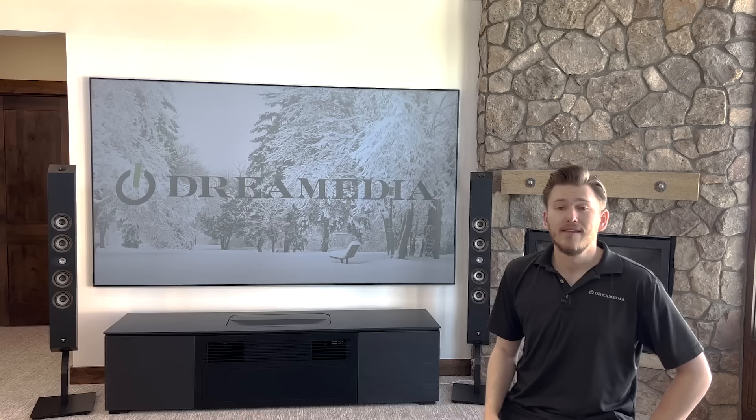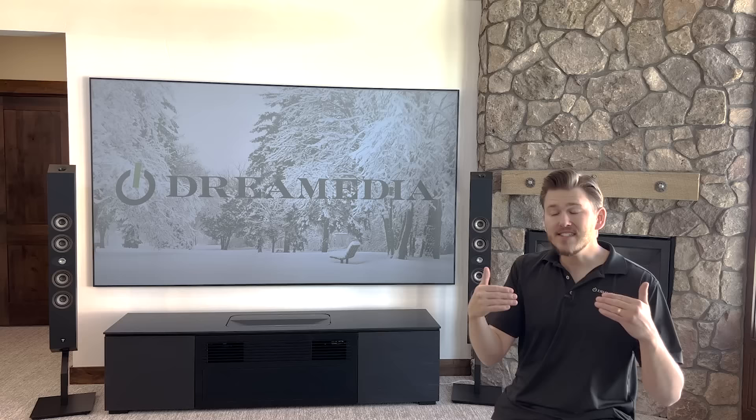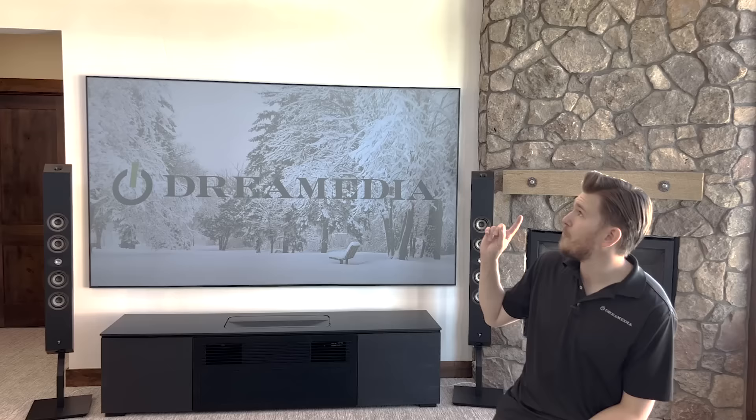Today we're taking it to the next level. I'm going to be hooking up an Audio Control separate amplifier that is going to drive my bed layer, my front soundstage and my rears, and then we're going to use the rest of the channels to drive all of my Dolby Atmos speakers. I have a total of six Dolby Atmos speakers — the full Focal 300 series all the way around.